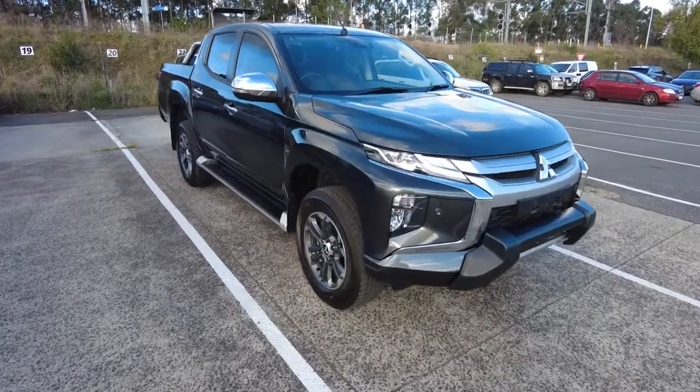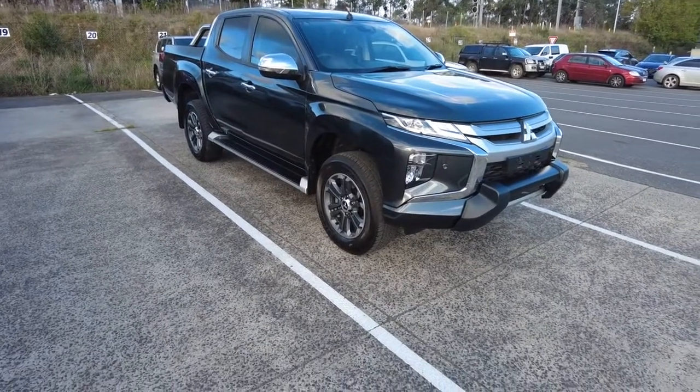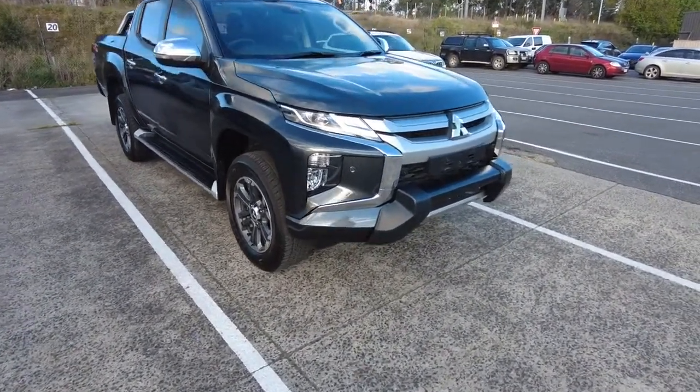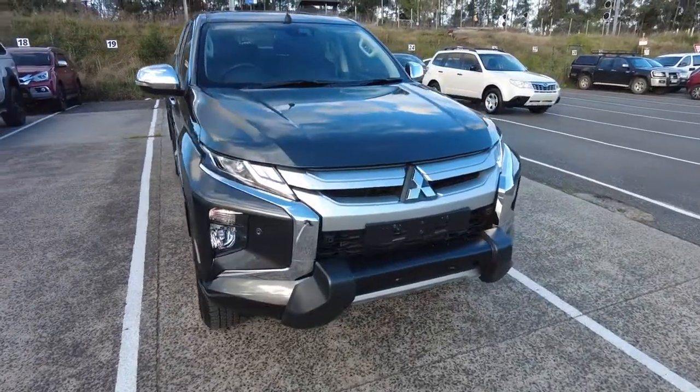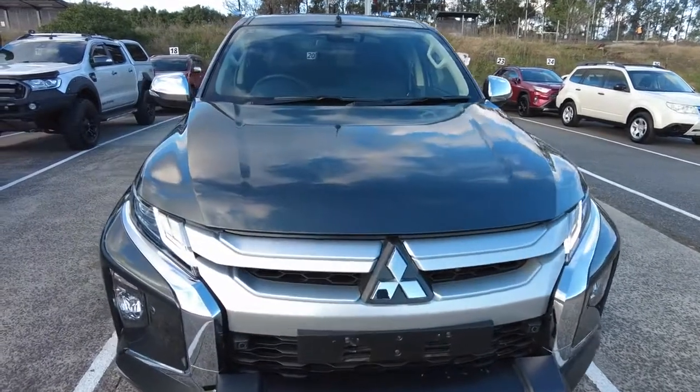Hey guys, welcome back to Mitsubishi. My name is CJ and you're joining me today while I'm doing another walking around video. Today I've got a Mitsubishi Triton 4x4 dual cab model. In this video, let's have a look at the condition of the exterior, interior, and what you can get in this car.